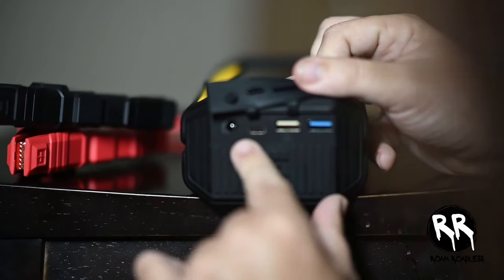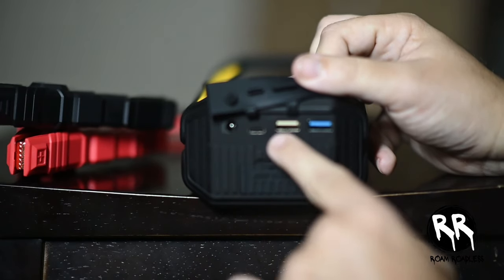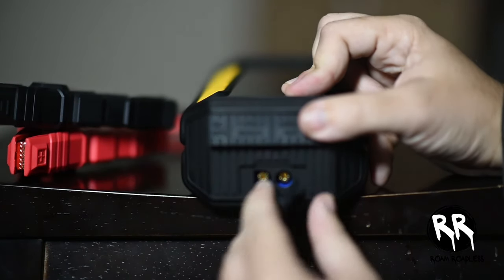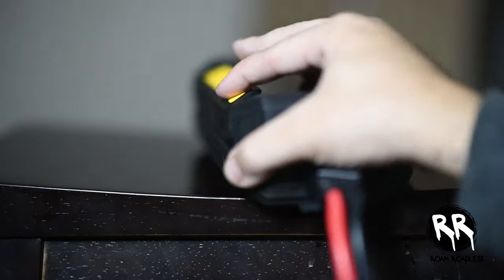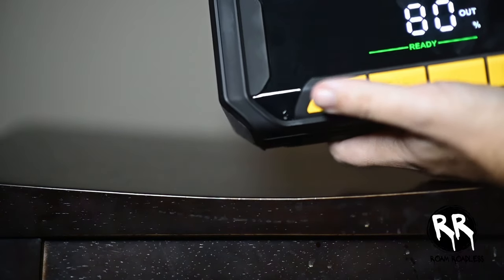On the side you have a DC output, a USB-C input and output — this is where you charge the device — and two USB-A ports. This is where you can use it as a power bank to charge any USB devices such as your cell phone, tablet, or even a MacBook. Technically you can charge anything that uses a USB port, though you'll mainly use it for your cell phone. It'd also be great for camping. Right below is where you plug the cables in — plug them in, press the power button, and it says it's ready.